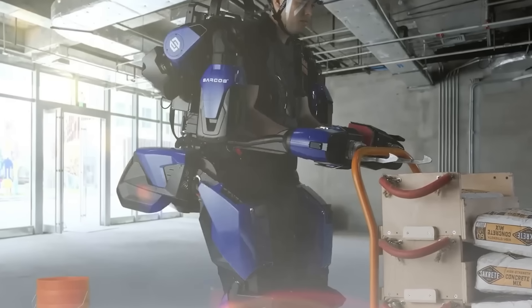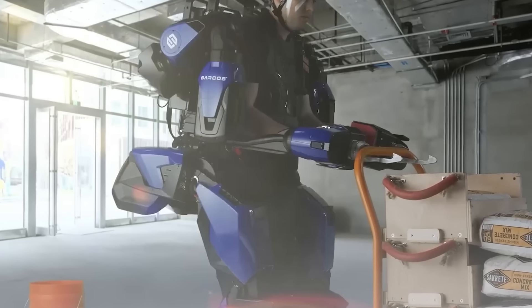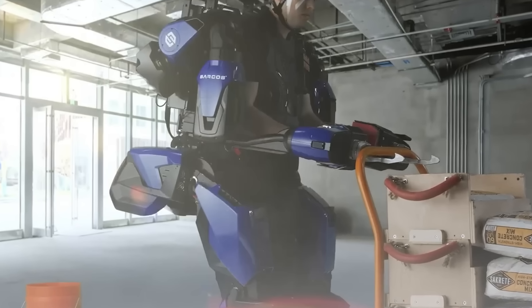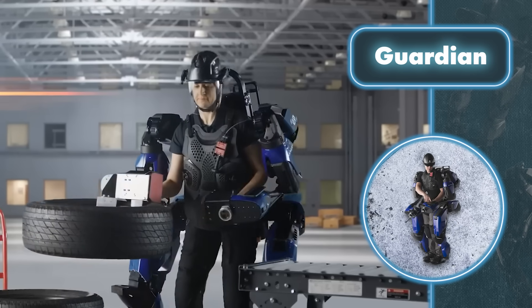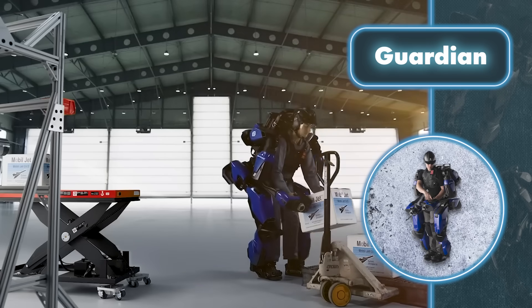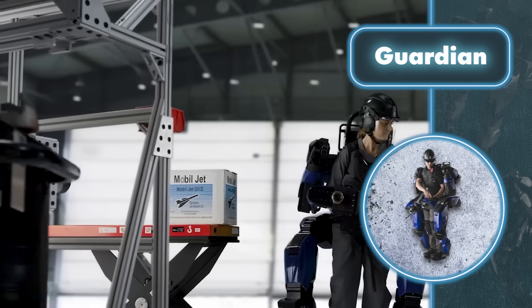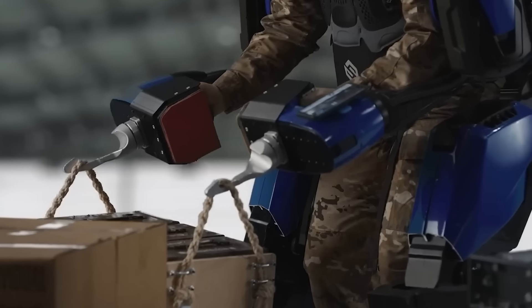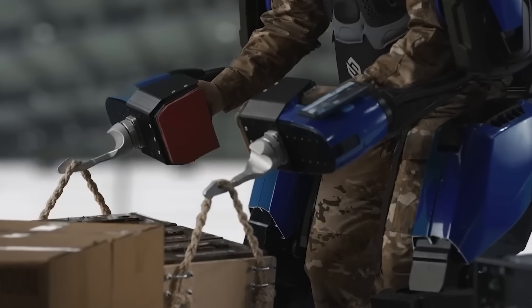The Guardian exoskeleton boasts user-friendly controls that mimic human movements, enabling users to maintain their agility even while wearing it. This makes it effortless to operate, even in tough terrain. Furthermore, Guardian is equipped with over 120 sensors that respond instantly to the wearer's actions, minimizing delays and streamlining the training process. While developing the exoskeleton, Sarkos also focused on minimizing energy usage, bringing it down to the level of an average TV.